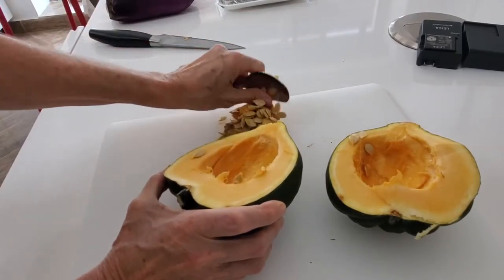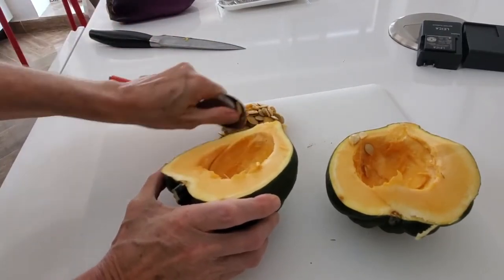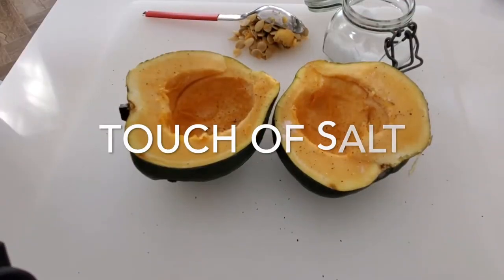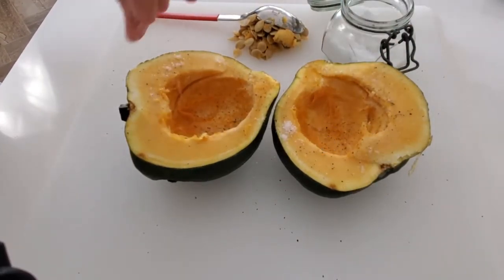All you have to do is cut your squash in half and with a spoon remove all the seeds from it. Once you're done, you add a bit of salt and pepper onto each side and then our special ingredient.